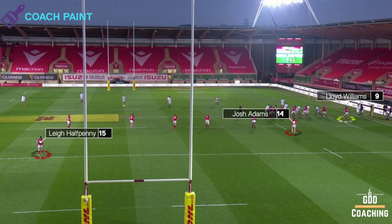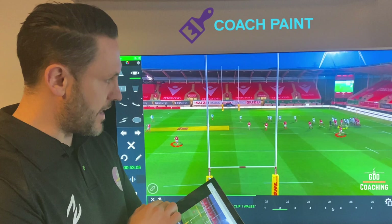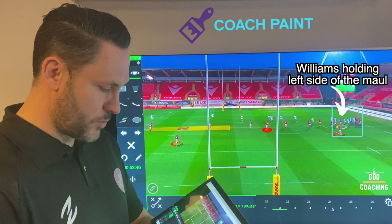This is a 13-2 defence. What we're going to see from Lloyd Williams is that he's going to hold the edge initially, and then he goes in just on the left hand side of the maul. The reason he does that is because he wants to make sure that in the space between the maul and the next defender, there's no space for England to come back inside. It's really important that he does do that.